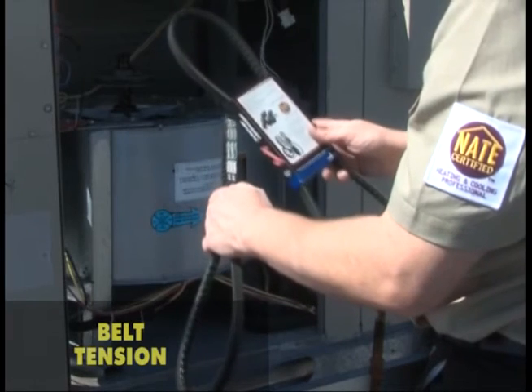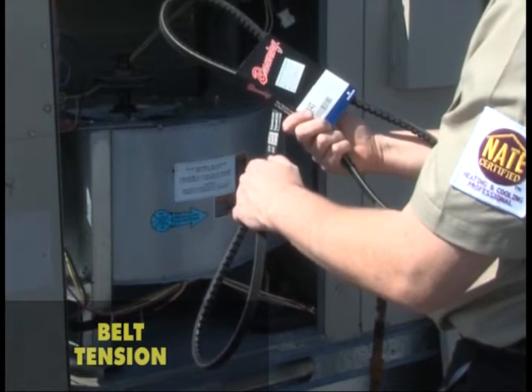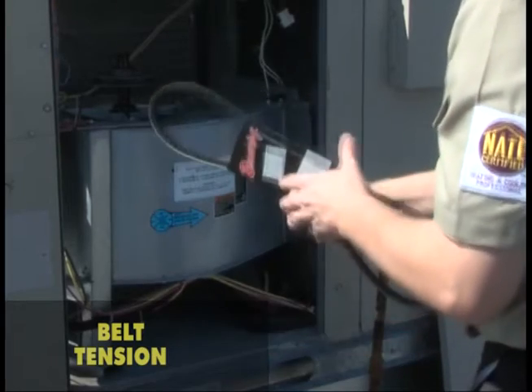Always replace the belt with the same belt part number or the same belt size. If you suspect the belt is incorrectly sized, the part supplier can cross-reference the unit model number with the recommended belt.